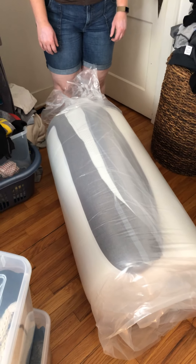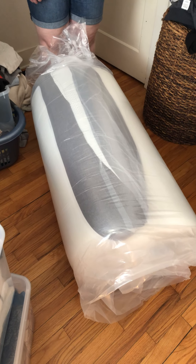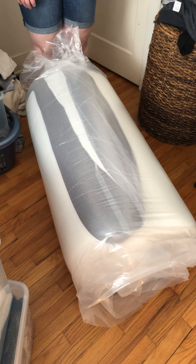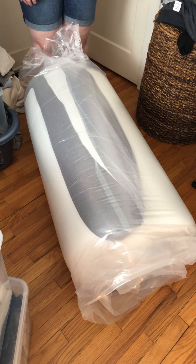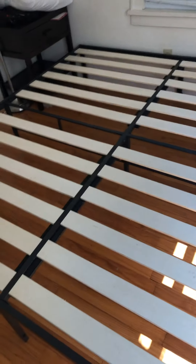This is the Slumber Solutions 14-inch gel top king size mattress, and we just got it from Overstock. It got delivered from UPS and we're going to put it on this bed frame that we got from Wayfair.